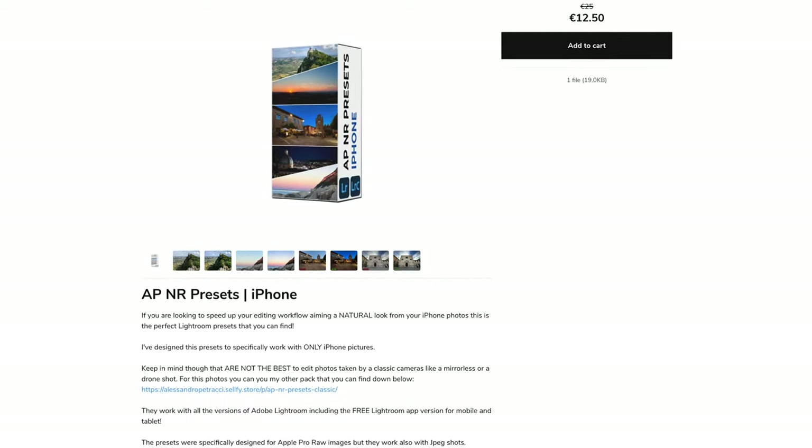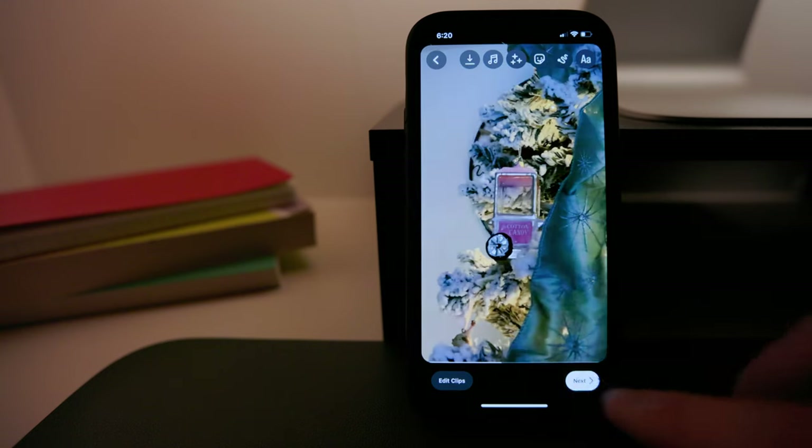Make sure to watch the sponsor part because I've just launched a very, very cool product. And before going on with this tutorial, make sure to watch the shooting part first — you can find the link here. If you did that, let's go on with the edit breakdown. And in the end, I'll show you how to upload the reel on Instagram.